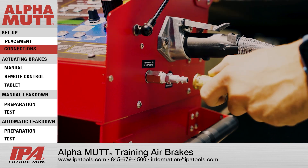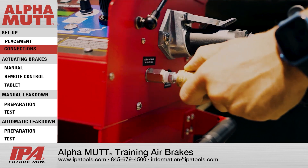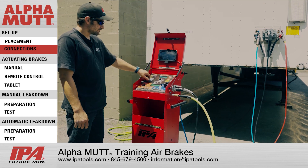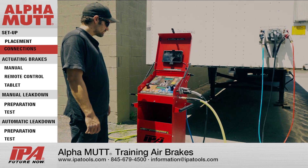Now connect your shop air to the shop air inlet on the tester. Listen for any air leaks where the shop air connects to the tester to avoid any inaccurate results.